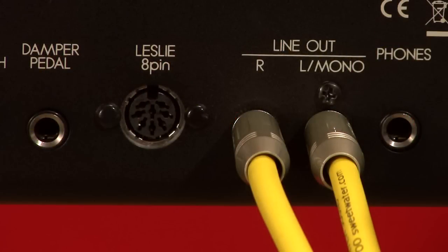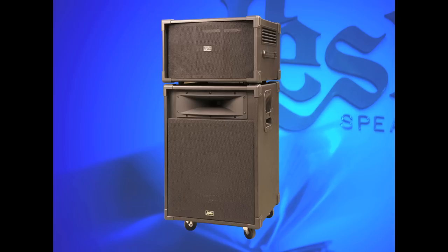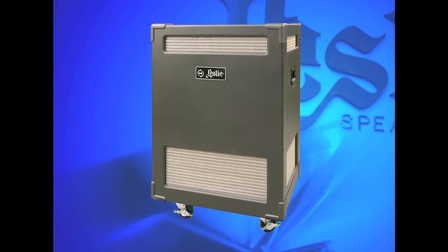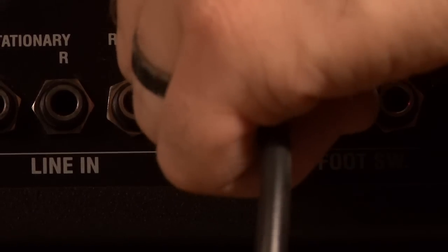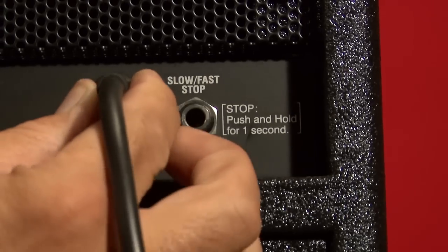The digital Leslie onboard the SK is our most advanced yet, but if you wish to use a traditional Leslie, here's how to hook it up. The SK series is fitted with our 8-pin Leslie connector, which can go either to our 21 system or our flagship 3300 Leslie. Connect the 8-pin cable to the 8-pin Leslie jack on the SK. If you're using a Model 21 Leslie, plug the other end into the 21's 8-pin jack. If you're using a Leslie 3300, connect it to the 8-pin jack of the 3300.